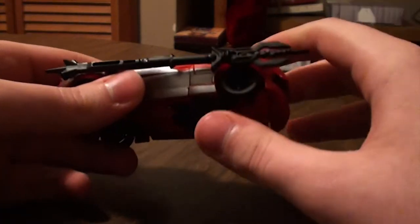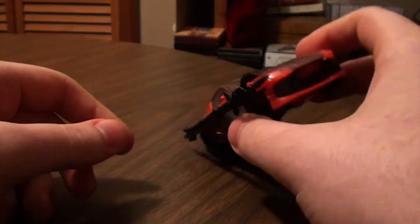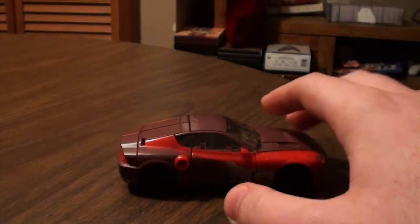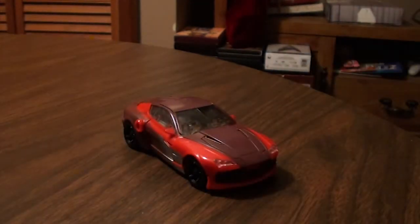It looks kind of cool but also kind of weird, but it's just how it is, how it's designed. So I'll take the weapon out of the way and we will transform Knockout. The transformation is a little bit easy, but when you get to the arms it gets really tough, so be forewarned.